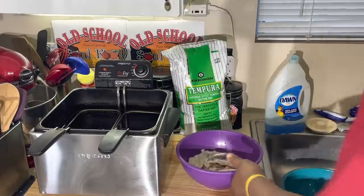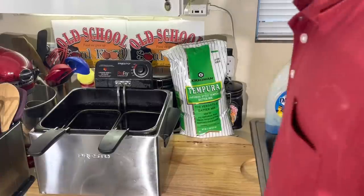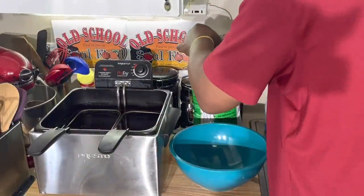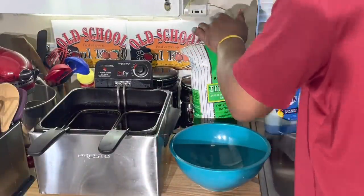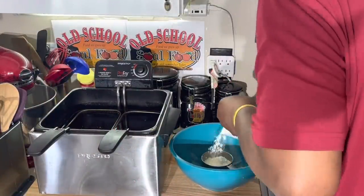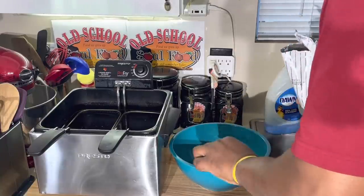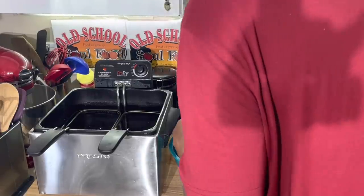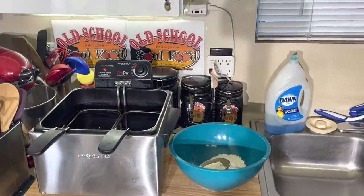First thing I'm going to do, I got my catfish here. I'm going to make sure it's washed and clean, then set it aside because I got to make my tempura batter first. This tempura batter is very easy to make. I don't make a lot of powder stuff, but this one is worth the money. I'm going to do one-to-one: one cup of tempura batter, one cup of water. So I'm doing a double batch — two cups of water, two cups of tempura flour. I'm also going to use some flour to dust my fish.